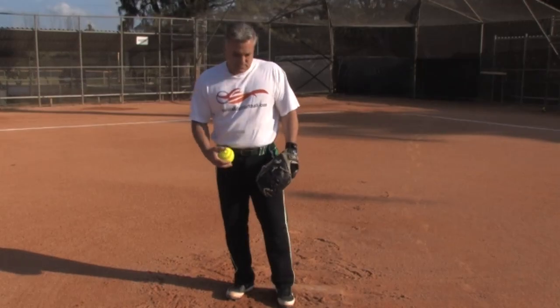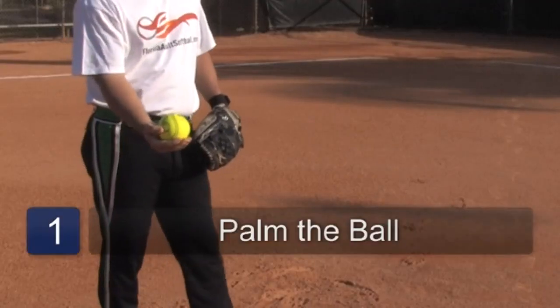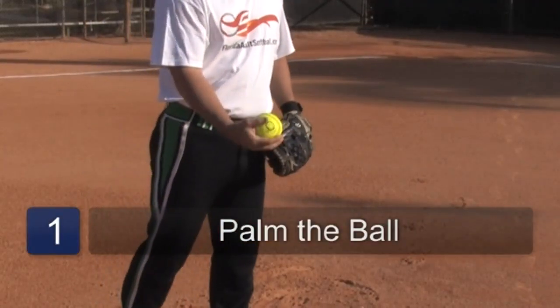We're going to go with your standard pitch, which is palming the ball with your hand. You're going to come up and it's going to be a simple release.